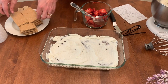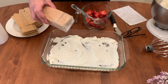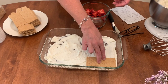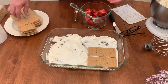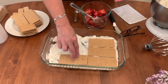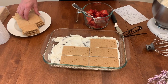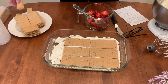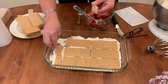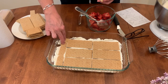You need about a box of graham crackers, or about three sleeves, and it's okay if they're broken because we're going to piece them together. Just place them down into the cream. I also have these little broken pieces to fit in the gaps over here — just kind of push them down a little bit.